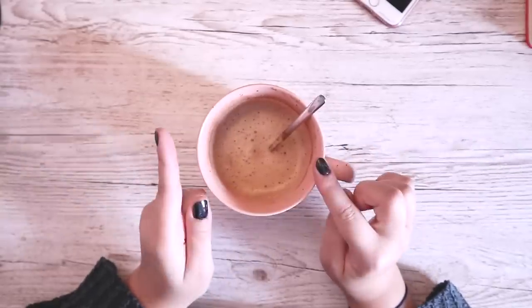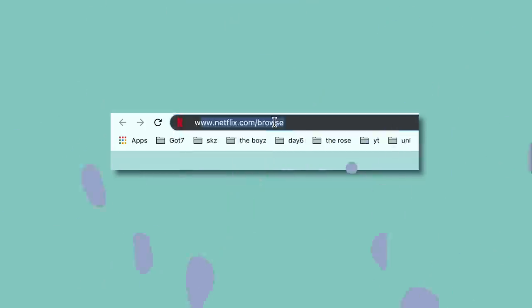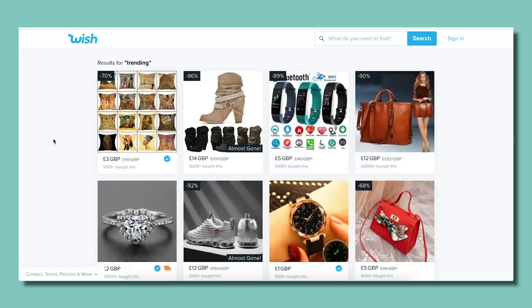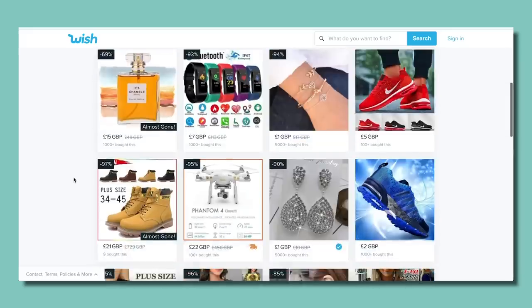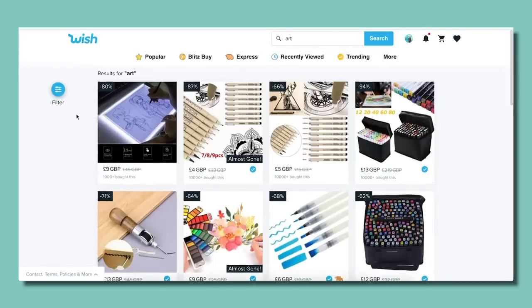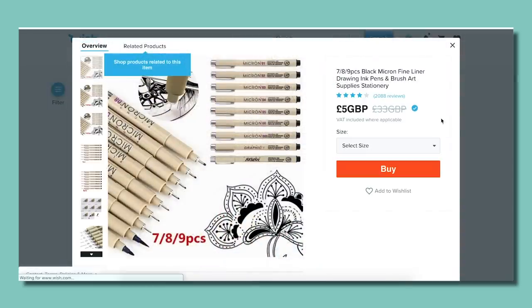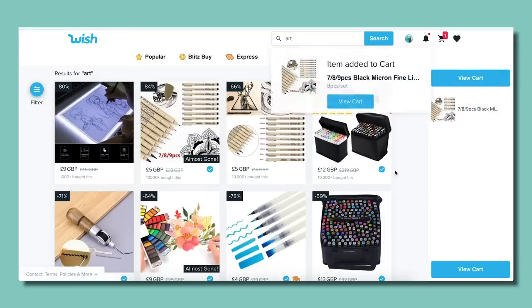So let's go into that right now before I get into the actual review. I went on to Wish.com — classic Wish.com — and typed in 'art' to see what came up. The first thing that caught my eye was this set of Micron — quote unquote — Micron pens. It said it came in a seven slash eight pack and was five pounds. So I was like, you know what? Add it to the cart.